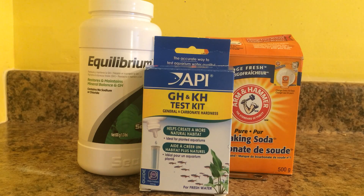So what is KH and GH? KH and GH is basically the hardness of water — KH being the carbonate hardness and GH being the general hardness of the water. It is very important in aquariums. You can read up on it, but I'm just going to show you guys how to raise it today.